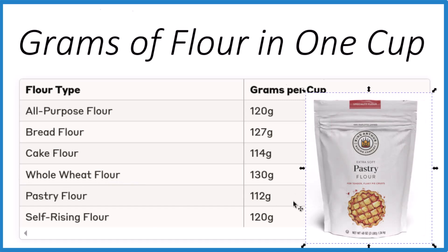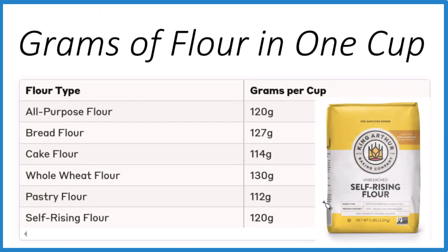Pastry flour is the lightest of the flours because it's so fluffy. And then finally, self-rising flour is the same as all-purpose.